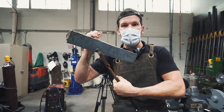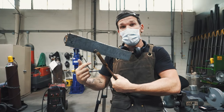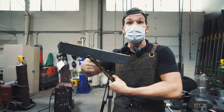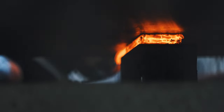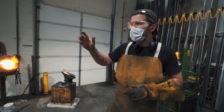Here is the finished san mai Damascus billet. I MIG welded all the seams all the way around — that way I don't even have to use flux at all; there's no oxygen going to get in where the weld is going to happen. Now I'm just going to heat it up to weld temperature, hit it a couple times on the press to make sure these welds are solid, then we're going to draw it out into a sword.